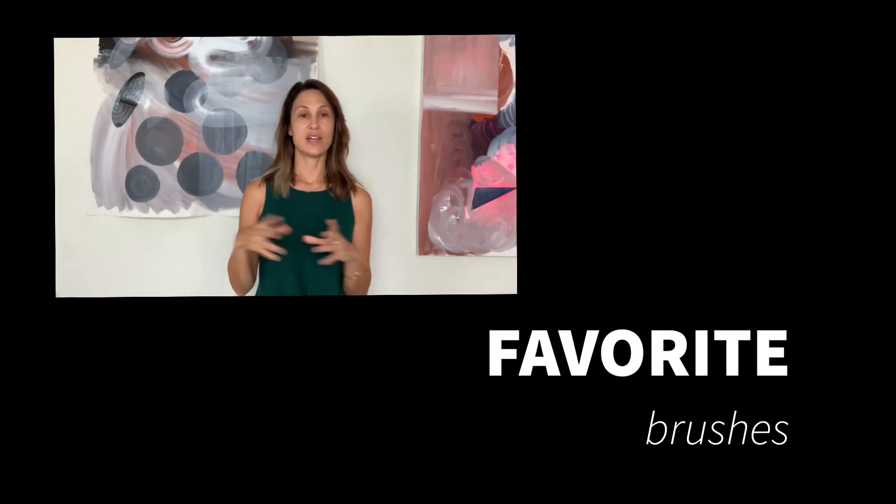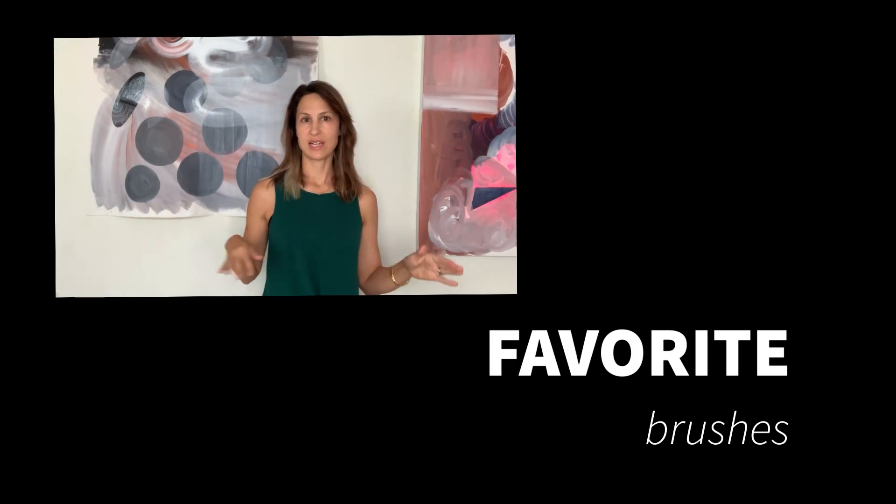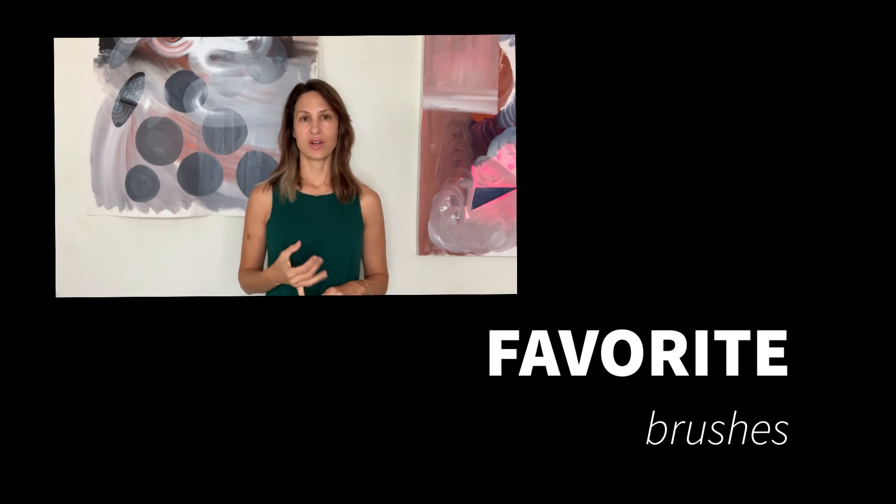I do a lot of videos that show my process. I love photographing my art and making videos just as much as I love painting.